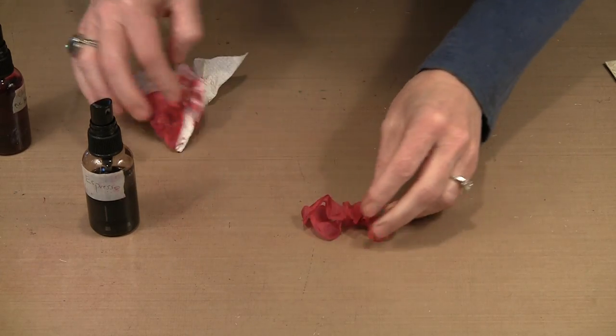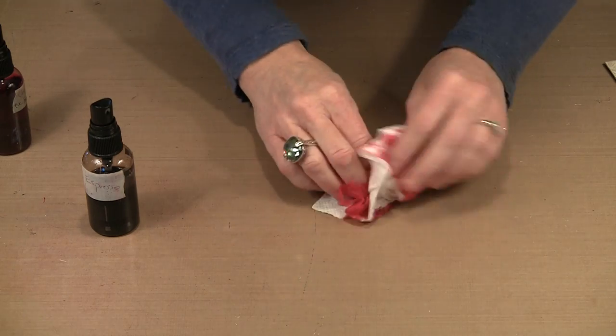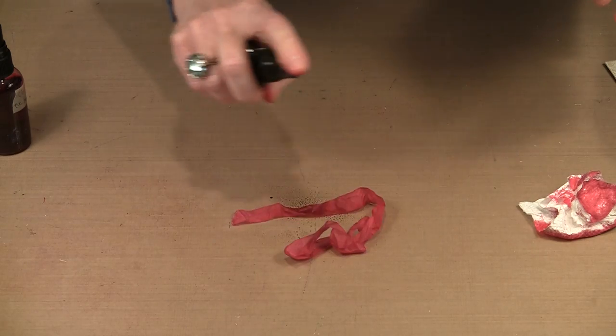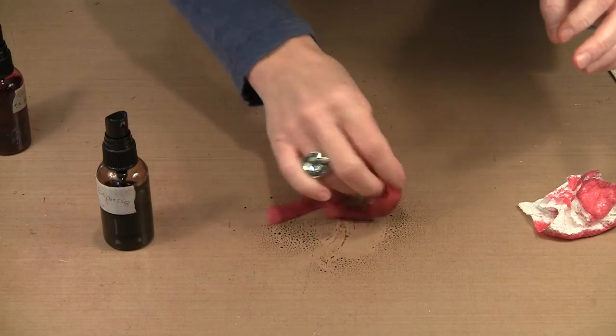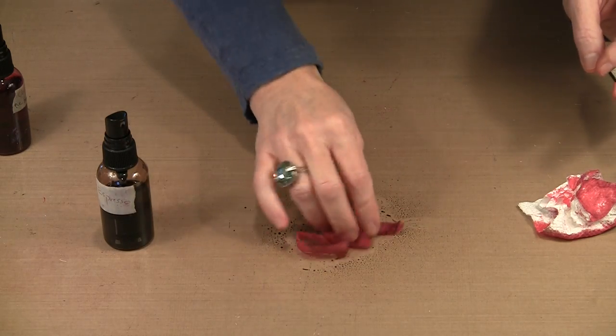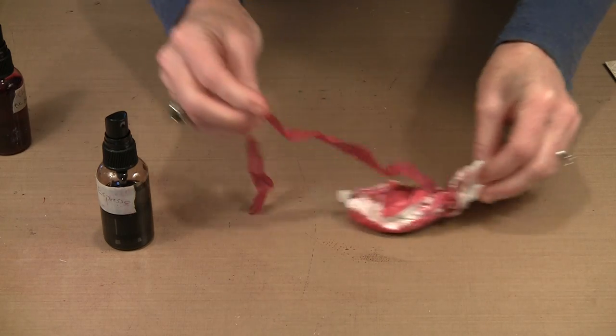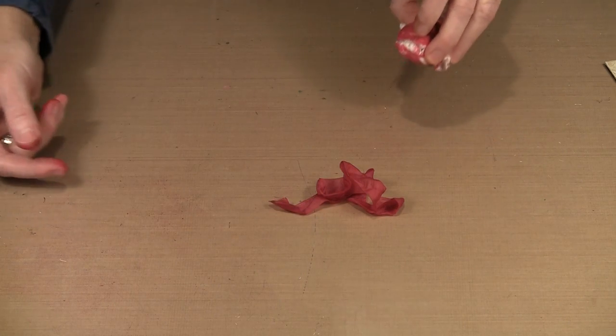I'm trying to tone this down and get it to look a little bit more earthy and aged the way the cover does. I absorbed a lot of the espresso out, so I'm going to put some more of that back in. I'm going to call this done, then dry it and show you how I'm going to distress it a little bit further. I'll hold this with tweezers so I don't burn my fingers — it only takes a minute with a heat tool to dry.